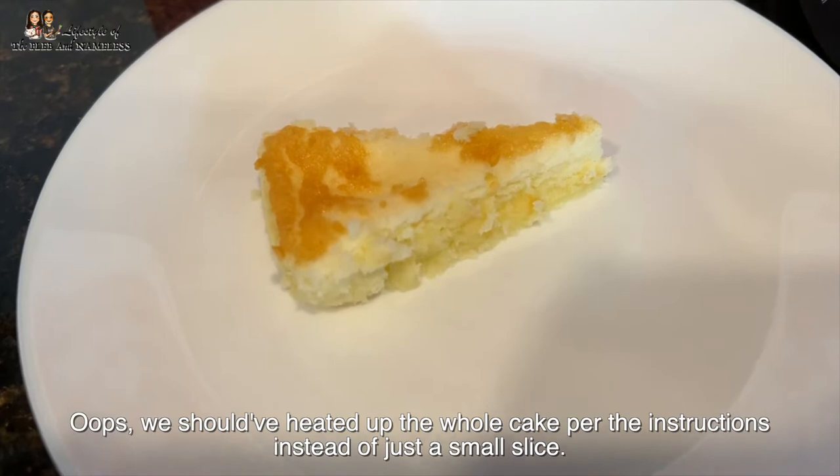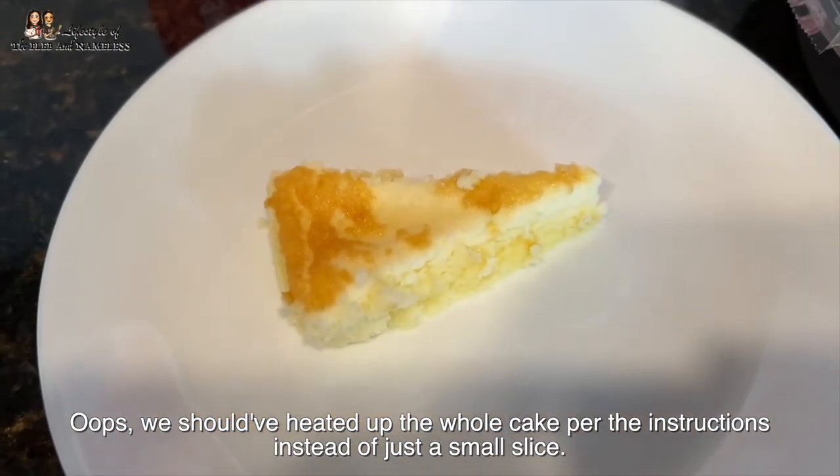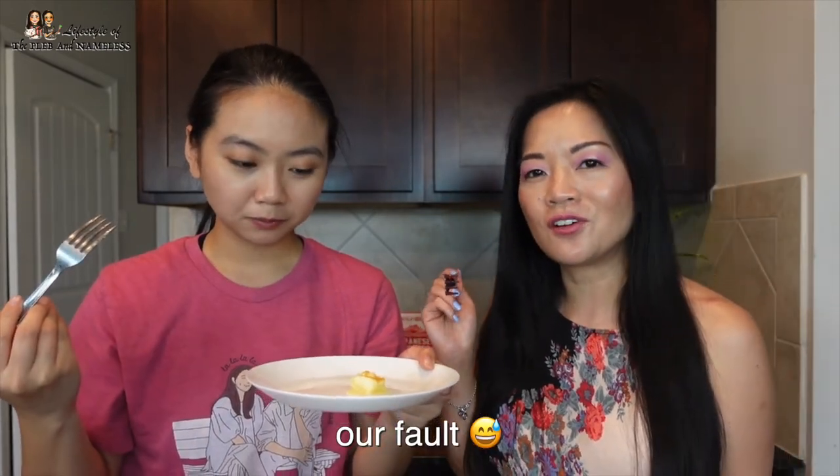We also tried it warm after microwaving, but it deflated quite a bit and all the air came out. The warm version tastes like cooked eggs — too dense, not fluffy at all, doesn't even taste like cheesecake. We both prefer it cold. Overall I give the cheesecake a nine out of ten at room temperature. You could even use it as a birthday cake and decorate the outside, or stack the two cakes for a two-layer effect.